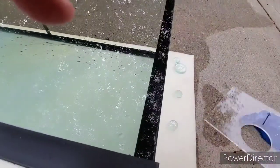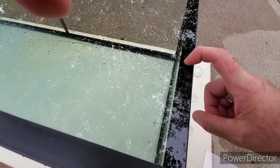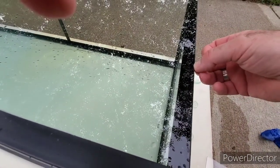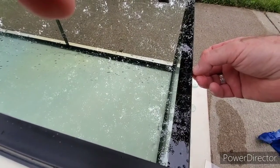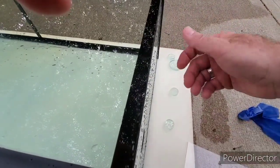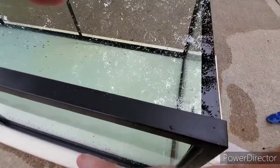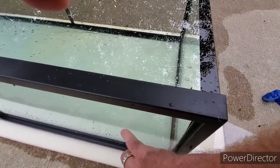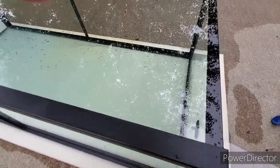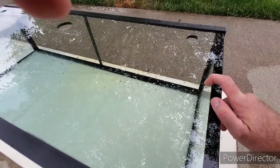The Top Fin 55-gallon tank part number starts with TF - I took a picture of it and will add it in a minute. The bottom glass did not show any of the reflections of tempered glass, so it looks the same as the sides. However, I did not drill the bottom, so I cannot guarantee the bottom is not tempered. But the sides are definitely not tempered, so you can drill a Top Fin 55-gallon tank.